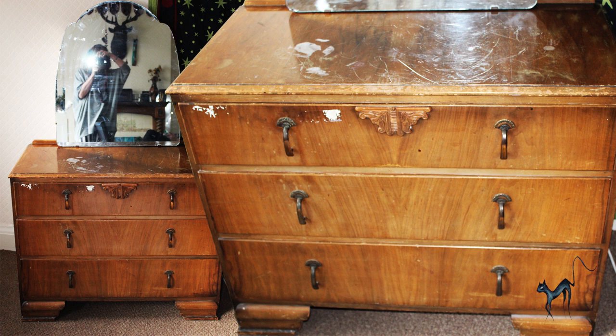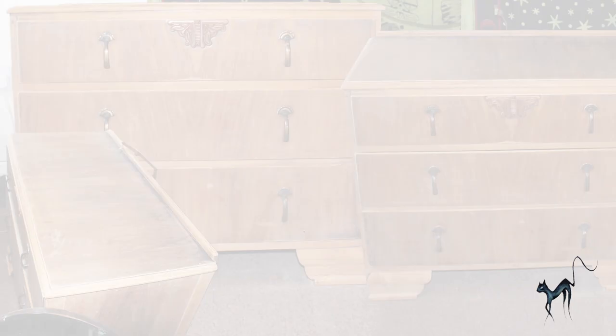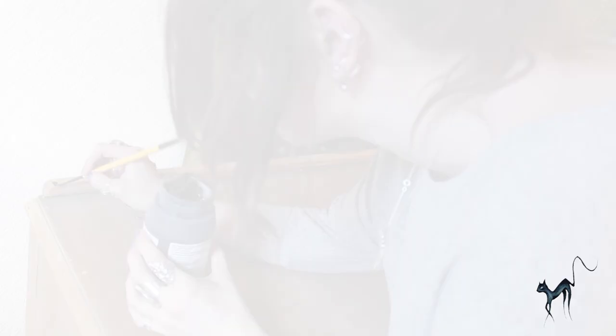I bought this set of drawers from a charity shop and they were a little bit scratched and had stickers on them, so I removed the mirror and sanded the whole thing down and made it nice and smooth. Here's some pictures of it looking dusty.